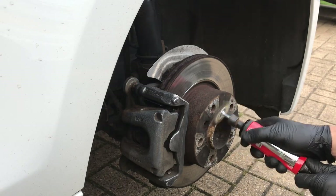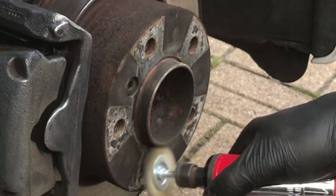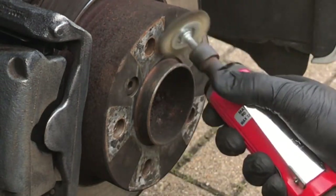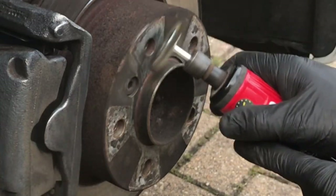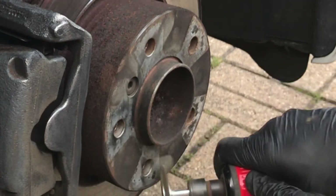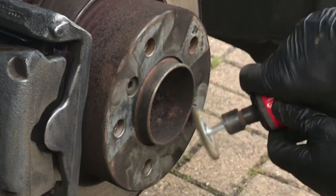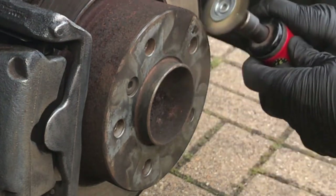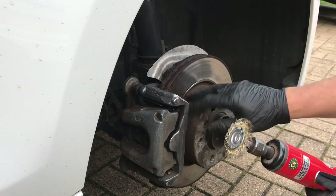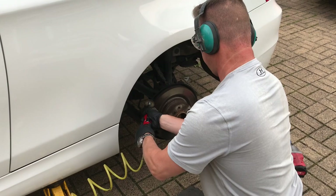The caliper's done. I'm just going to move on to the hubs where the wheel corrodes to the centre of the hub — just whizz over that while I'm here. You can see how well it shifts that corrosion. It makes the wheel go on a lot better. And again, where the wheel sits onto the disc, you just get that corrosion and grime setting in — it whizzes that off no problem. So we know that wheel's going to go on nice and flat and even.